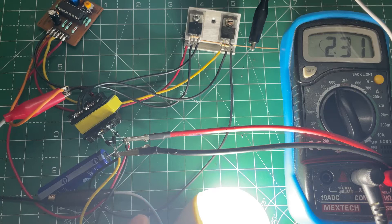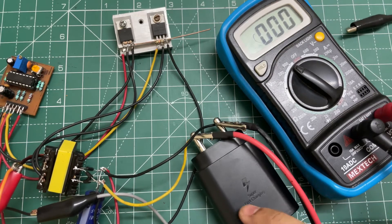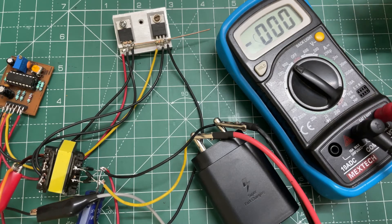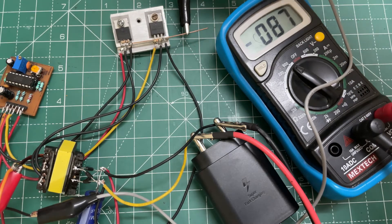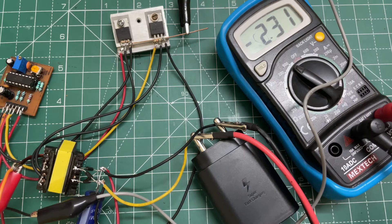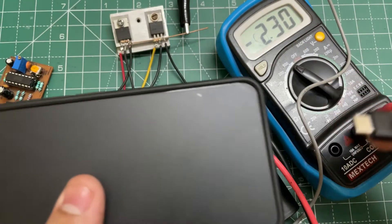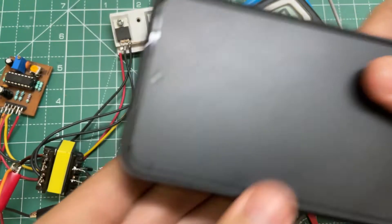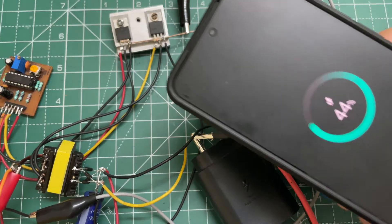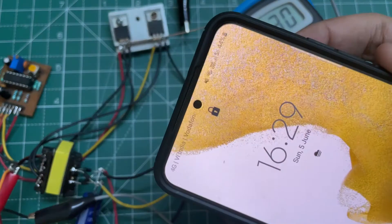Now let's use a charger. Here I am using a fast charger. Let's power the circuit — as you can see the output voltage is 231 volts. Now let's plug in the charger. As you can see, the phone is properly charging.